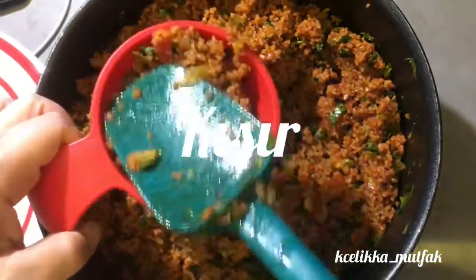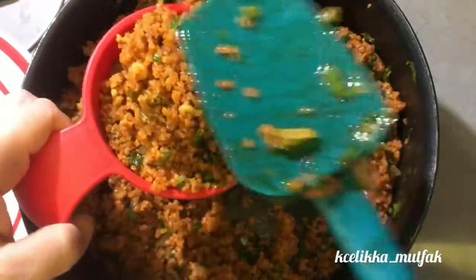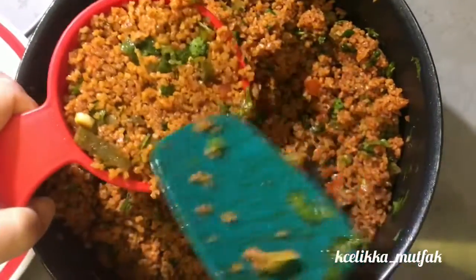Hi kitchen lovers. Today we are going to make the star of the tea times in Turkey — kısır. Almost everybody knows and loves it.